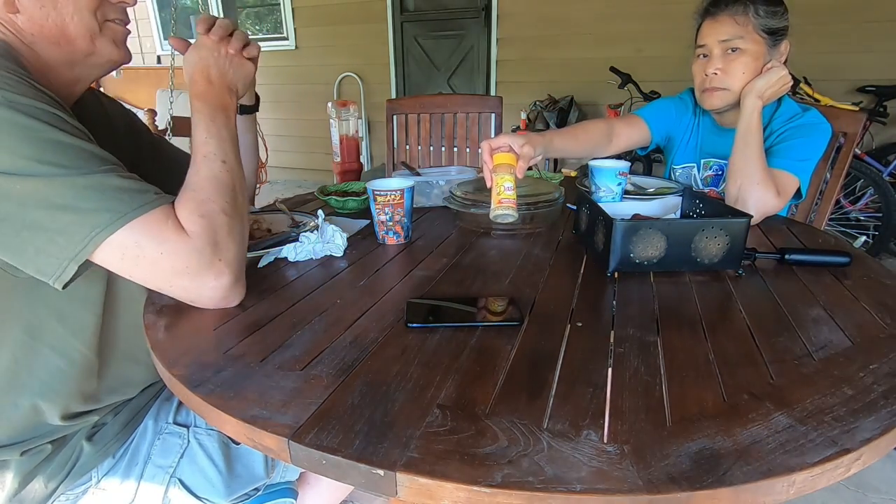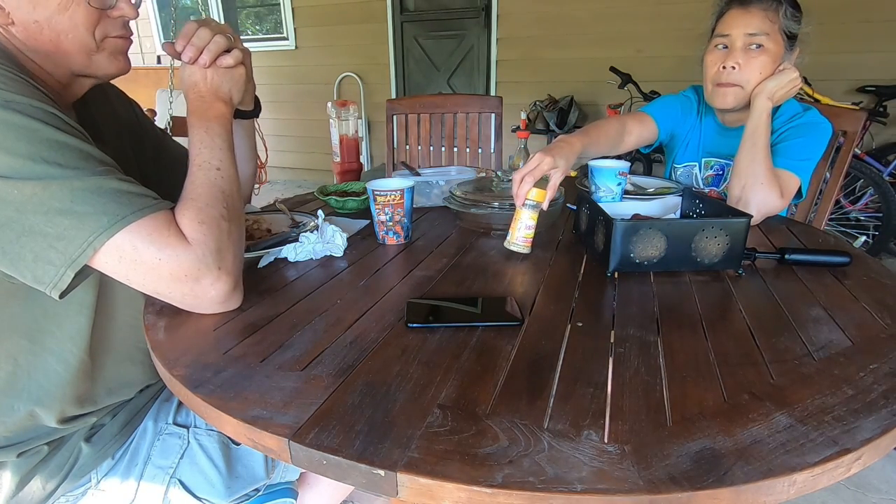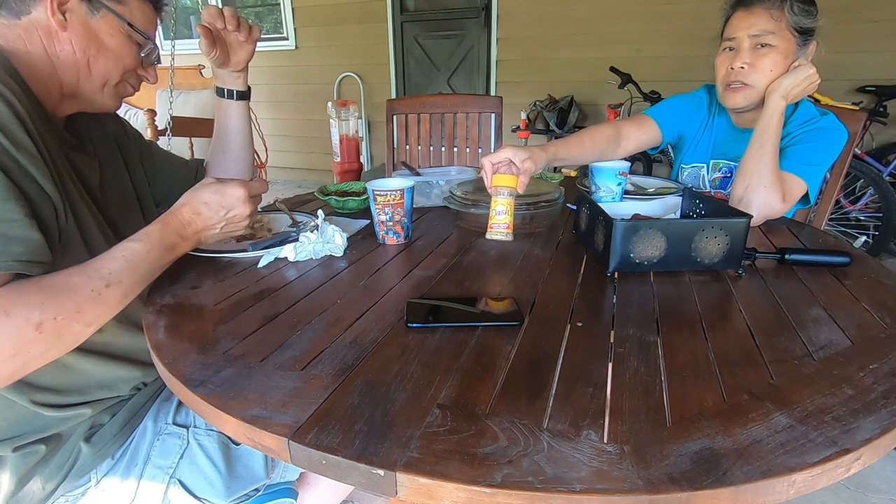Lemon pepper — this is our favorite Mrs. Dash, except Mrs. is gone. The Mrs. is gone. It's only Dash now. So explain that to me, anybody?